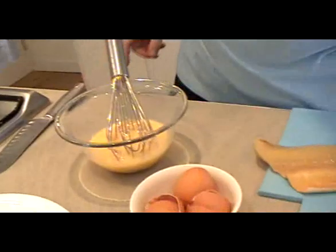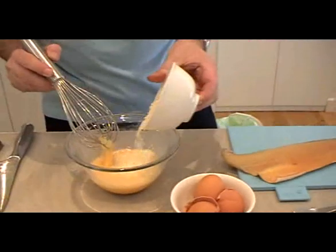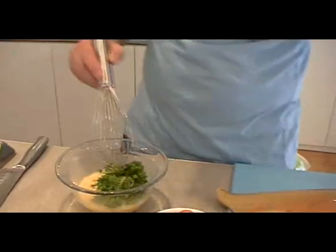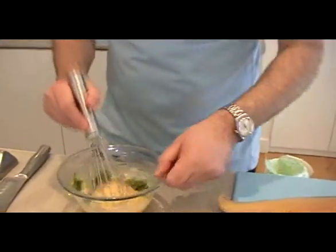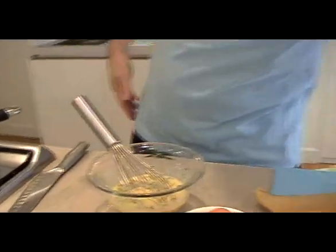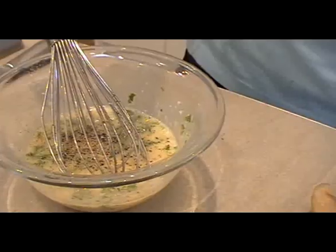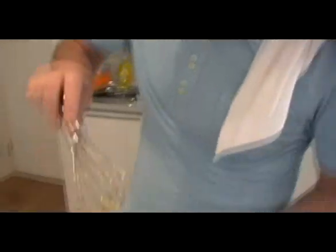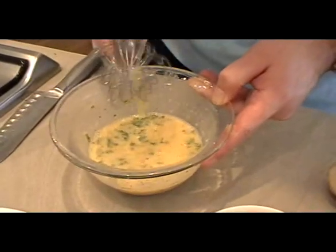Whisk that up to a nice emulsion. At this point we're going to add some cheese — some grated parmesan, parmesan to taste. You can always add more at the end. Some parsley — mix that together. And a little salt and a little pepper. Not too much salt, but plenty of pepper. Now the Finnan Haddie is salty, so you don't want to over-season at this point. Mix together — that's pretty much done.